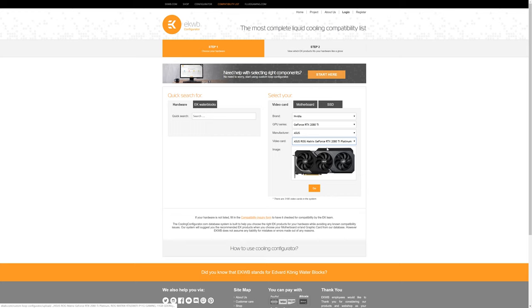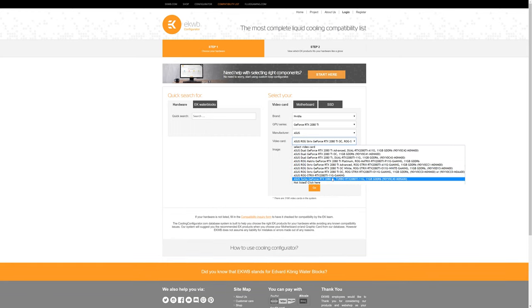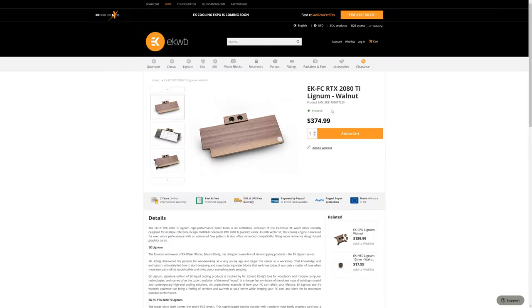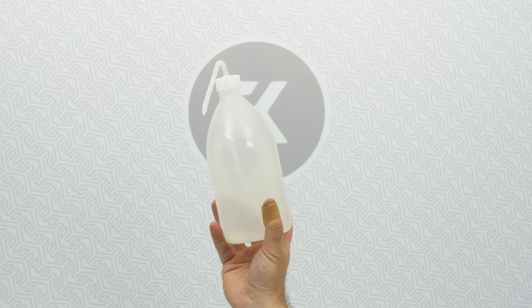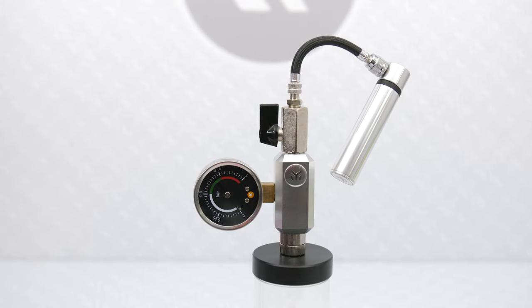Before buying a GPU, make sure that EK already has a suitable water block in store for you, or if we plan to make one in the future — and trust us, we're working full steam on it. Check the EK configurator link for water blocks available for your GPU. Check and count how many 45-degree and 90-degree angled adapters you will require to make your tube routing perfect, and don't forget the handy filling bottle and the EK Elite tester as well.